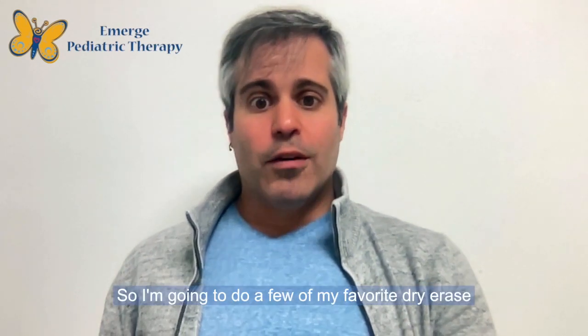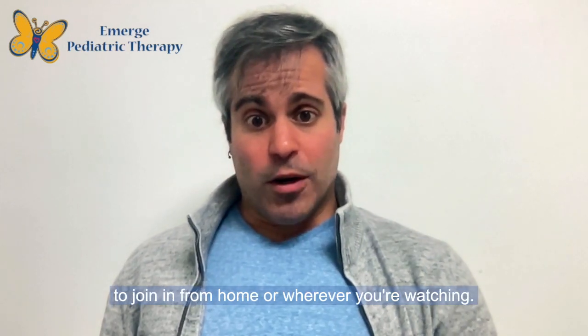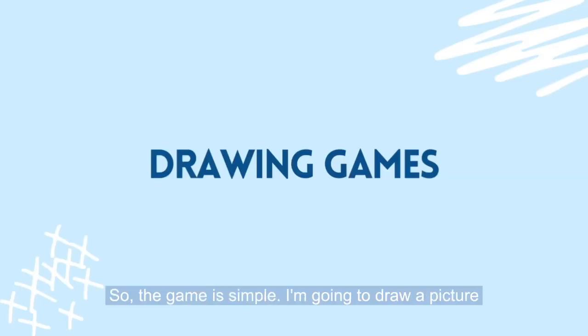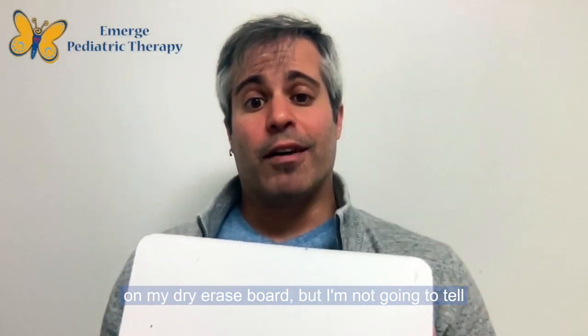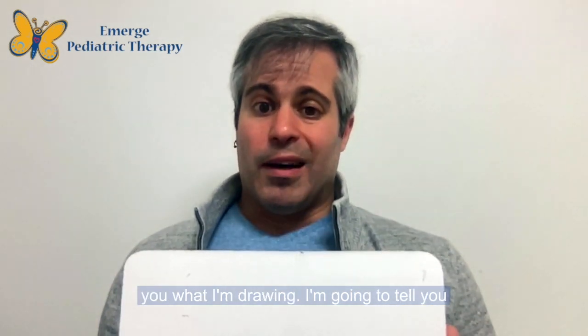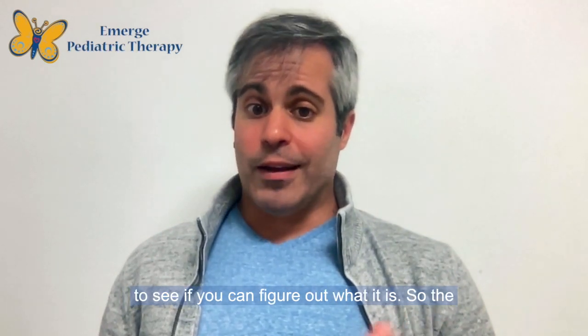So I'm going to do a few of my favorite dry erase board games today. You're more than welcome to join in from home or wherever you're watching. The first one we're going to do is a drawing game. The game is simple — I'm going to draw a picture on my dry erase board, but I'm not going to tell you what I'm drawing. I'll tell you step by step how to draw it, and you're going to try to create the same picture and see if you can figure out what it is.